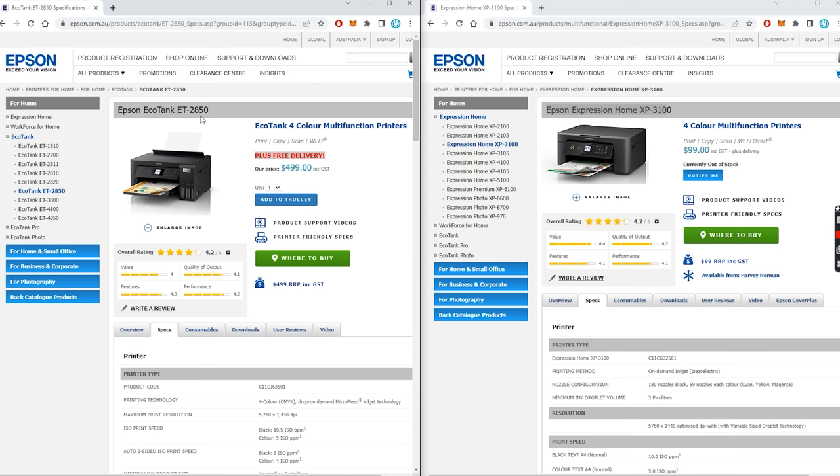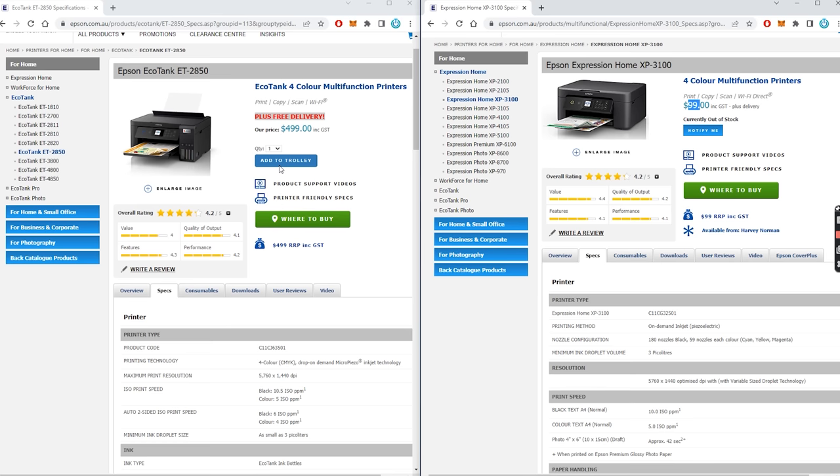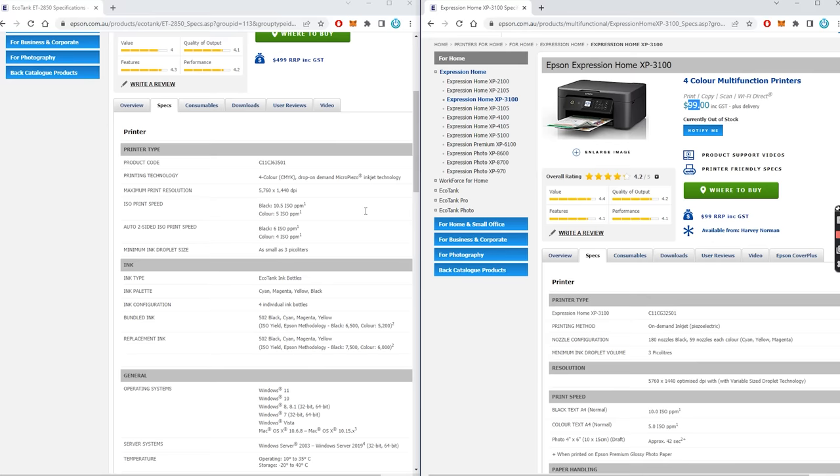The ET2850 is one of these new EcoTank printers, and the XP3100 is just one of the standard entry level home printers. The XP3100 is $99 and the ET2850 is $499. So on the surface they look extremely similar, but let's have a look at the actual specs of each of the printers — what they actually do and how fast they do them.